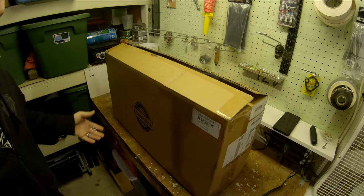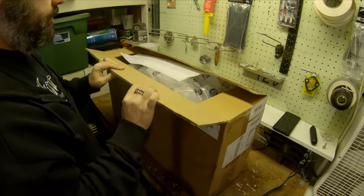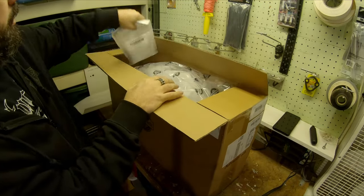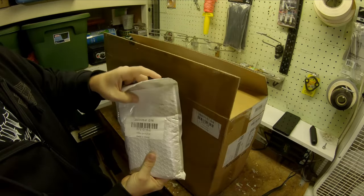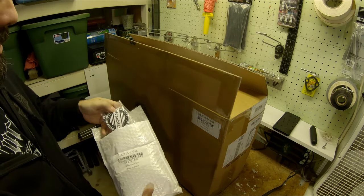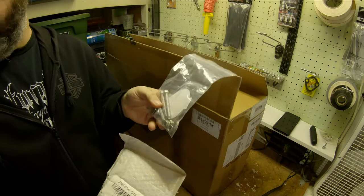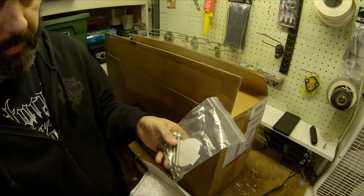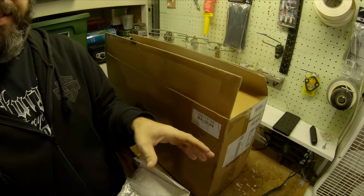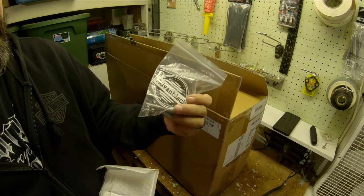All right, hopefully you guys still have a pretty good view here. I've already cracked it open like I said. It's heavy duty cardboard, lots of packing. And in here are the warning cards, a QR code, probably for directions, which we don't need. But it comes with new hardware — new bolts, washers, nylock nuts, all that, and stickers.